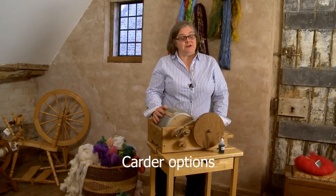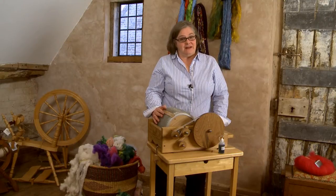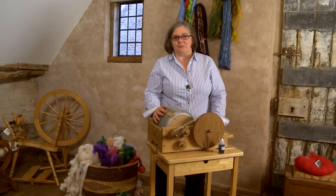There are some options though. You can buy the compact, which is a much smaller drum for taking to classes. It's compact, it's neat, it fits in the car easily, but it only cards very small bats.